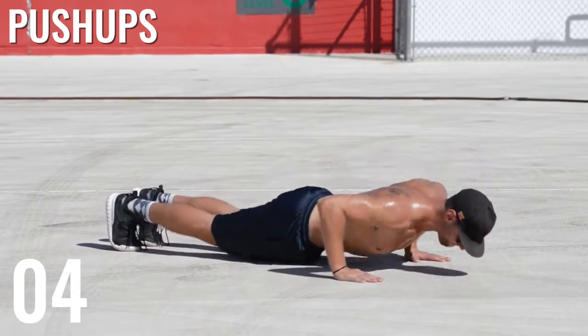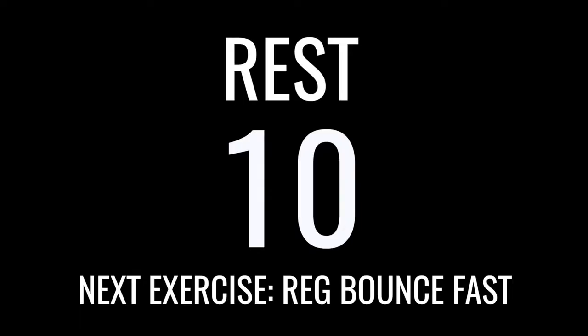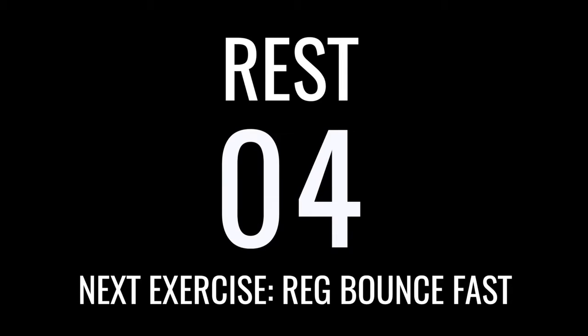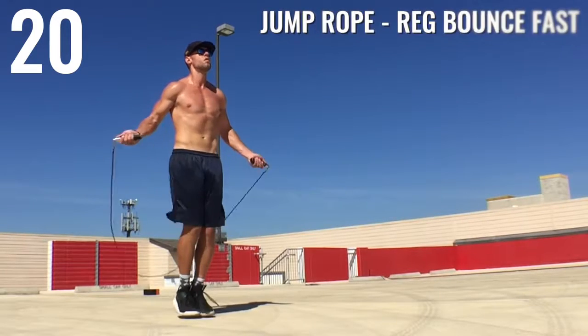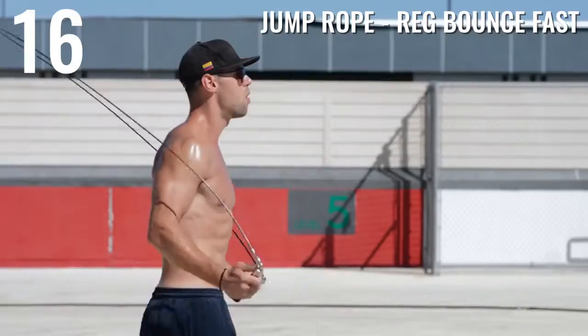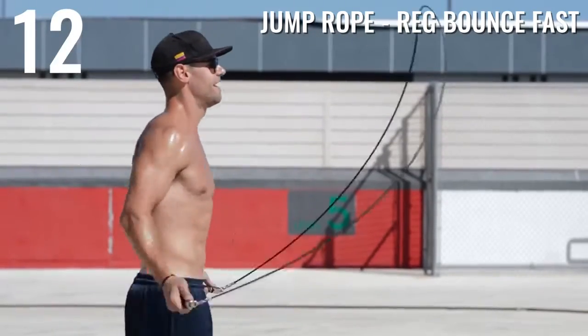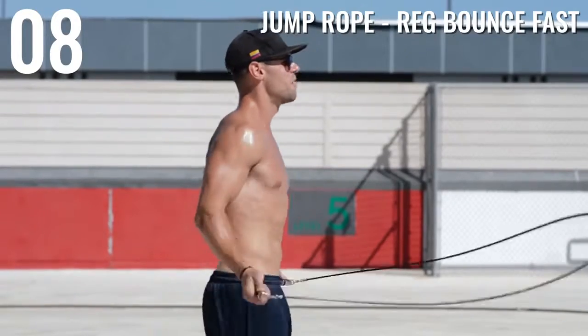Up next we've got regular bounce fast. Remember, if you cannot do any of these tricks just do regular bounce as fast as you possibly can, because that's what's going to help you burn the most amount of fat — not necessarily being able to do all these tricks.